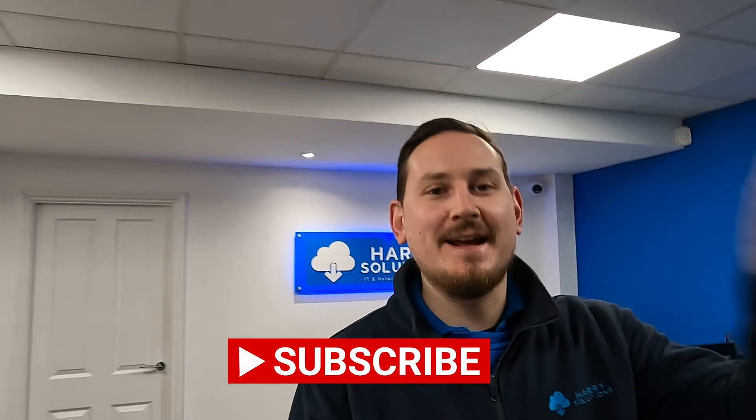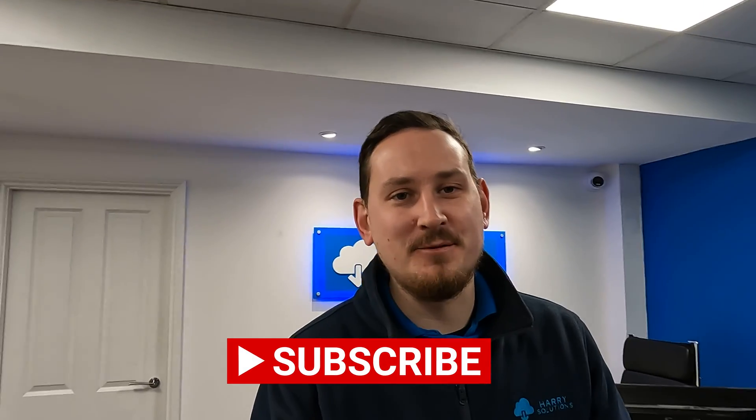I thought this would be a great opportunity to say — if you're not already subscribed to the channel, please do hit that subscribe button, it really does help us build more content. If you're an installer looking for a little bit more knowledge on the cameras you install, or you're just looking to purchase a kit for your domestic or commercial environment, this will be a great channel for you — you can see exactly what cameras you're buying before you go ahead and purchase. Anyway, let's get into it and look at the day and night footage.